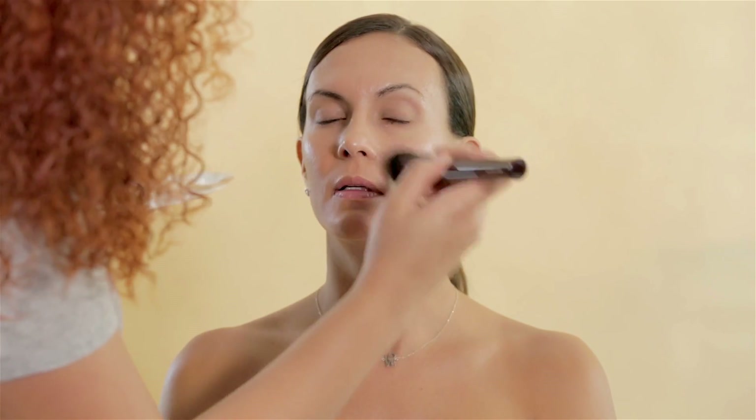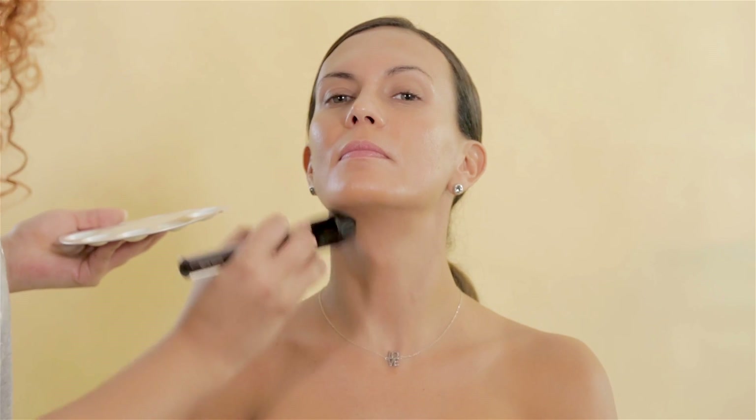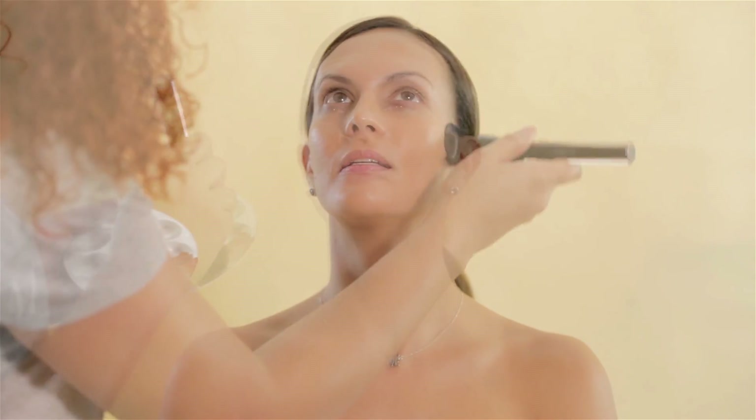As foundation, I used NARS Sheer Glow Foundation because I need her skin to look flawless, natural and fresh, so I'm focusing on meeting my goal. I applied it with a foundation brush on the face and neck, but I didn't go heavy on it. Just a medium coverage look is perfect for this occasion.